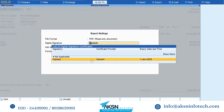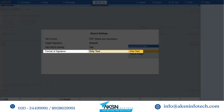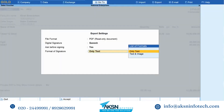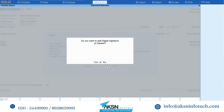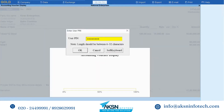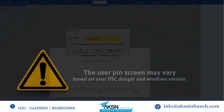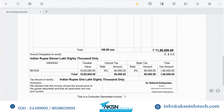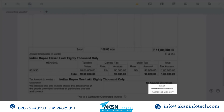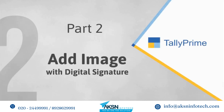From the export settings screen, select the digital signature from the list of digital signature certificates. If you want Tally Prime to ask you before adding a digital signature every time, then select Yes. The format of signature is text only. Click Send and Yes to sign the voucher digitally, then enter the user PIN and click Login.